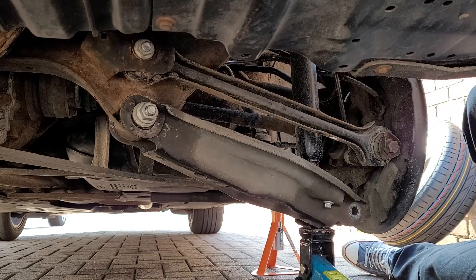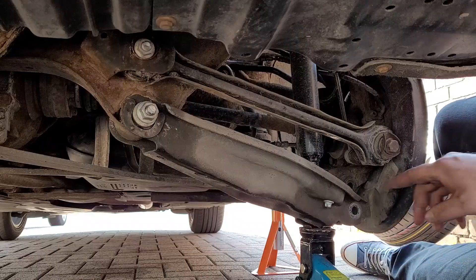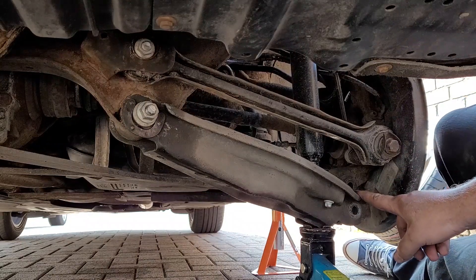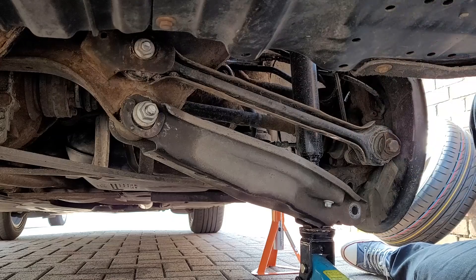Next I'm going to jack this up properly so the shock can fit back into the mount, then slide the other bolt back into place and go ahead and tighten the bolt back up. I mustn't forget I need to put the spring back in first — I almost forgot that.